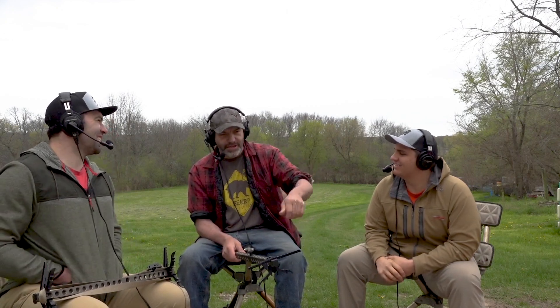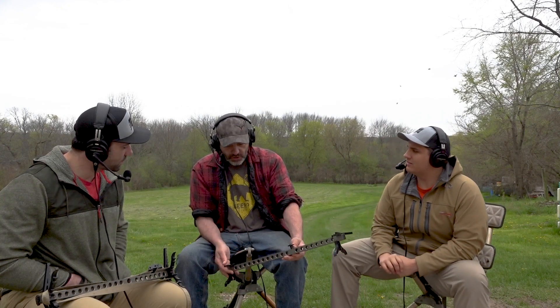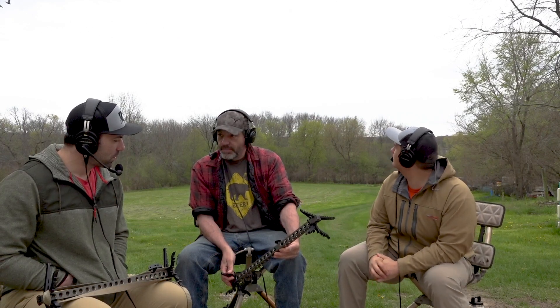I'll have a guy come to me and say, I can't fathom paying that for a set of sticks — I could have electrical tape around my climbing sticks or screw steps. And I say, well, what do you pay for your bow? Well, $1,000 — I've got the best bow there is. How often do you buy a bow? Every three to five years. This is a once-in-a-lifetime purchase. And I'm not trying to sell a guy 50 sets of these — it's just what I wanted for me and what I needed, and a lot of people wanted it too.